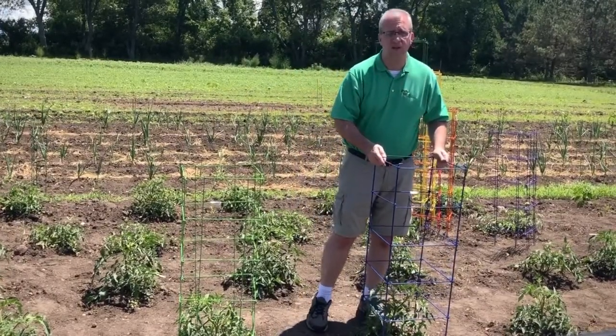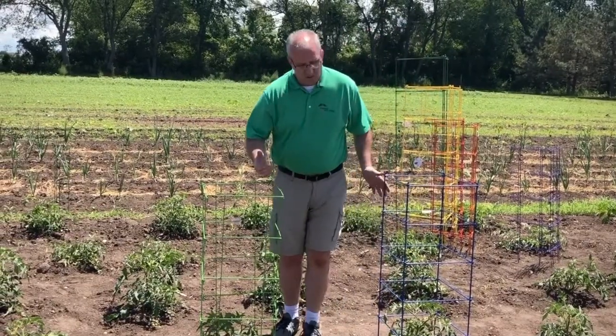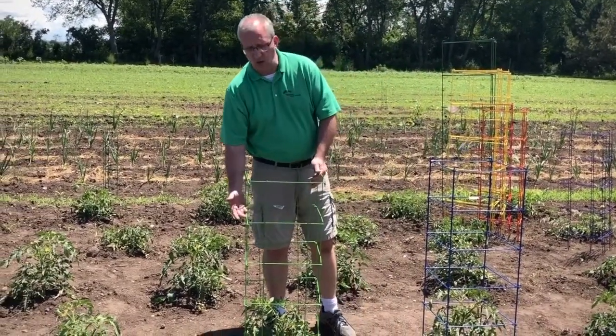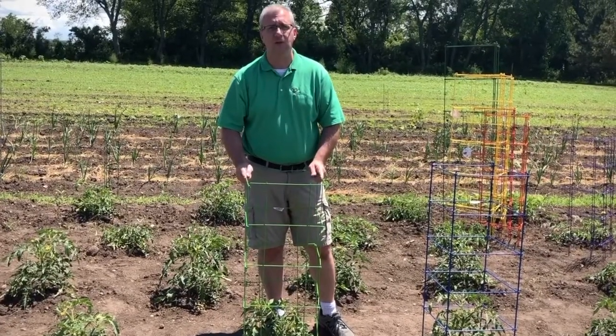There are advantages and disadvantages to both cages. The four-leg has a heavier wire, whereas the eight-leg has more crossbars to support the foliage, which is what the cage is for.